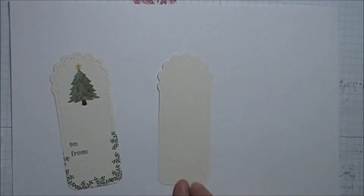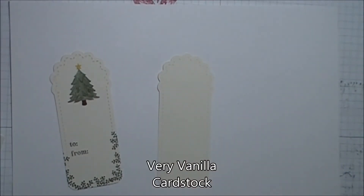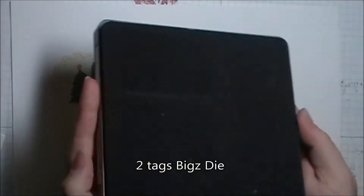What we're going to do is bring in a very vanilla tag — it's the scallop tag from the Two Tags die.